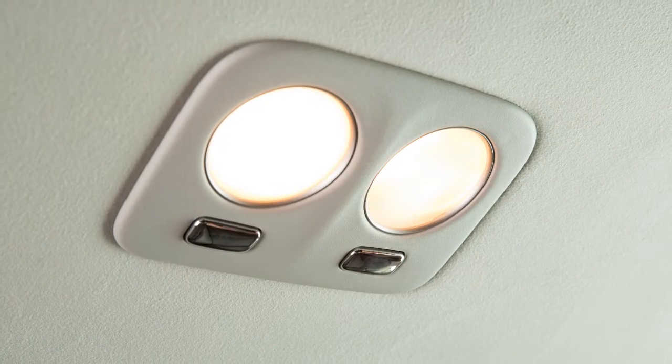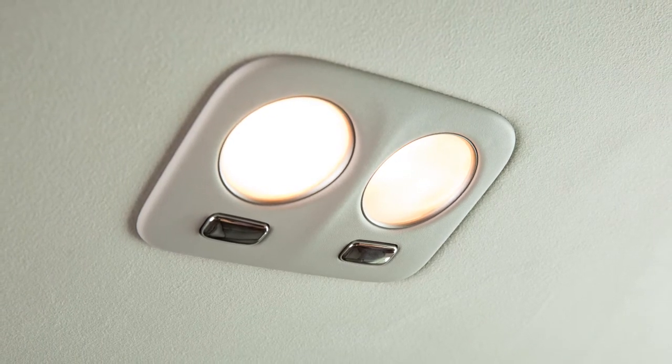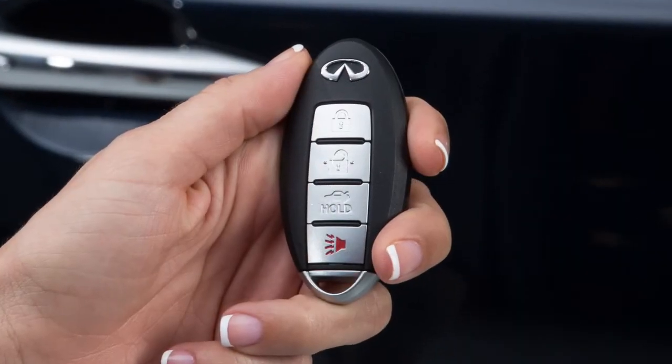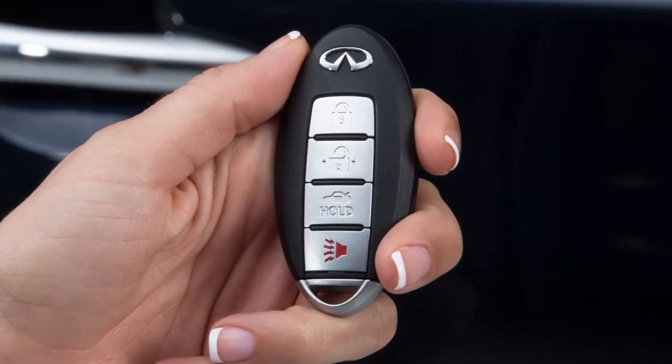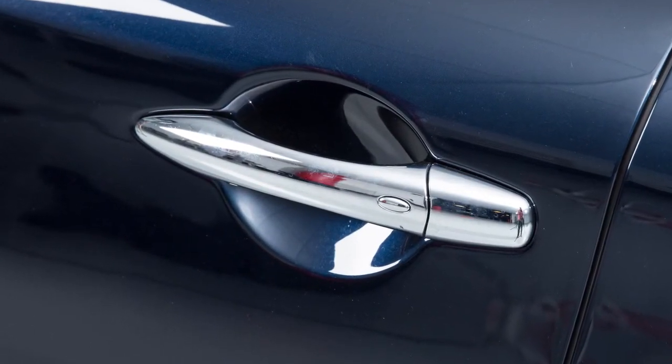When the door off switch is not pushed on, the map lights and rear personal lights will illuminate and stay on for a period of time under the following conditions: the ignition switch is switched to the off position, or doors are unlocked by pushing the unlock button on the intelligent key or door handle request switch with the ignition switch in the lock position.